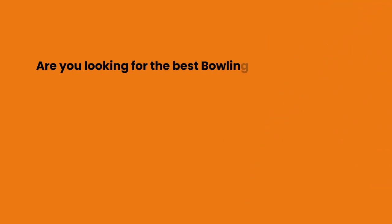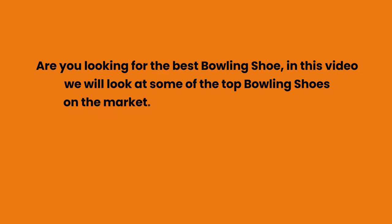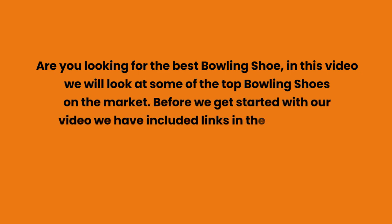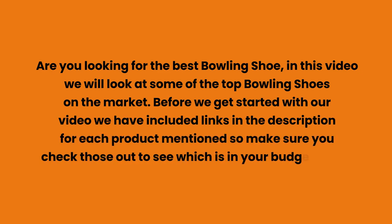Are you looking for the best bowling shoe? In this video, we will look at some of the top bowling shoes on the market. We have included links in the description for each product mentioned, so make sure you check those out to see which is in your budget range.